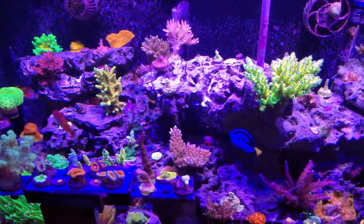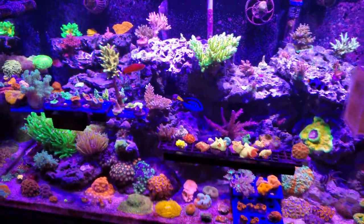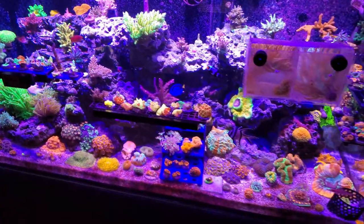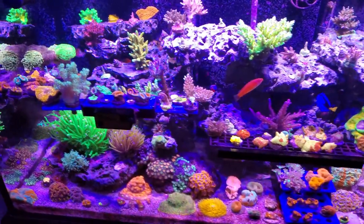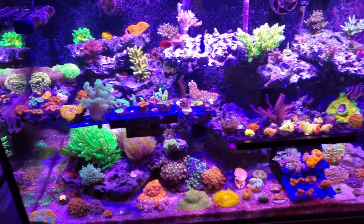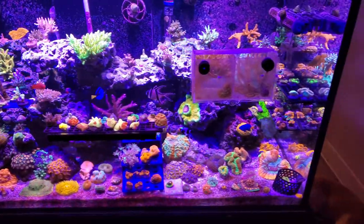Number one — my parameters. My alkalinity I just tested yesterday, it's at 9.2. It's pretty steady between 8.8 and 9.3. I use Instant Ocean Reef Crystals. Right after I do a water change sometimes it goes up to like 9.4, but usually it's right around 9 to 9.2. I know I want it to be really stable.